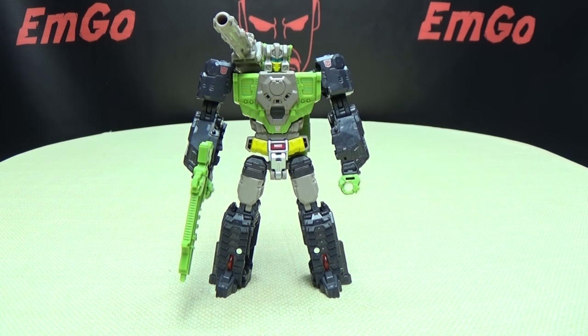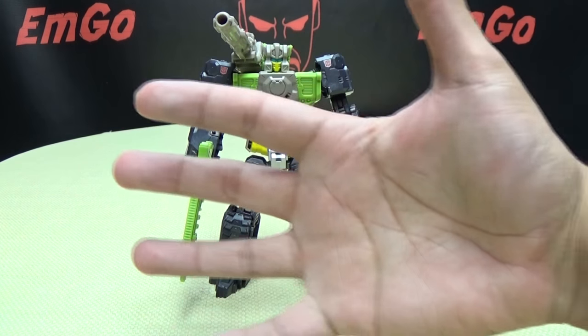This is Emgo saying: remember, you don't stop playing because you grow old — you grow old because you stop playing. Be geek. Be proud.